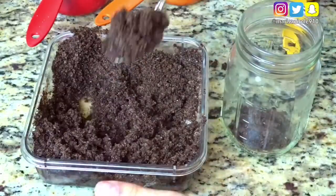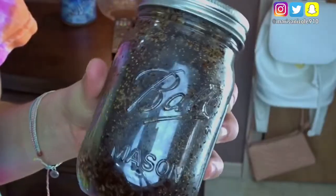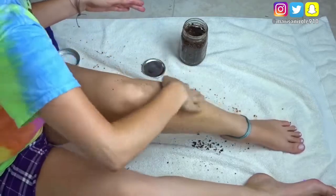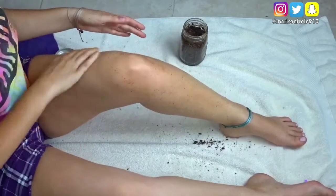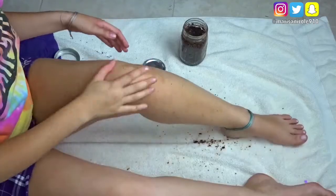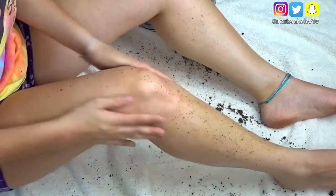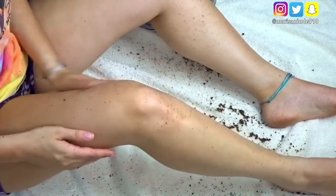For storage, I like to take a mason jar and pretty much just scoop all of the scrub into it — it keeps it nice and fresh. Now that it's all ready, I'm going to be applying it on my legs. I do suggest that you guys put a towel underneath you like I did because this can get pretty messy. You can use exfoliating gloves or your bare hands — it really doesn't make a difference. I chose to use just my hands, and you're just going to be scrubbing all of that dead skin off.